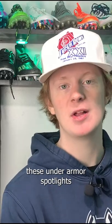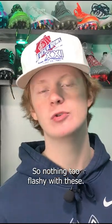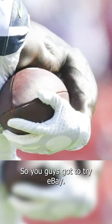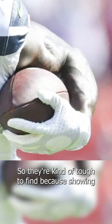When DK Metcalf wears these Under Armour Spotlights, he usually wears them in an all-white color, so nothing too flashy with these. If you guys want to get these gloves, they're a little bit tougher to find, so you've got to try eBay. They're kind of tough to find, but they're still a good football glove.